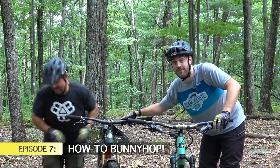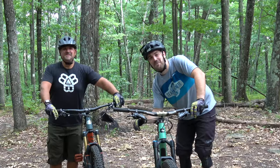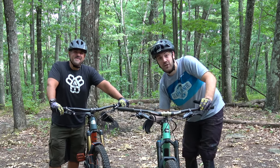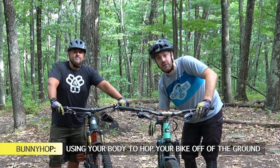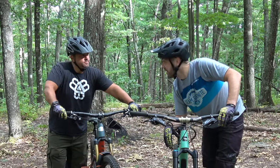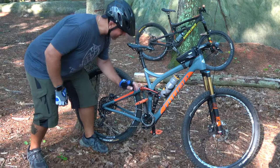This episode we're going to focus on one of my favorite, funnest, and most useful tricks on a mountain bike — and that is the bunny hop. As Brian just demonstrated, the bunny hop is literally hopping like a bunny on a bike. It's a very fun trick, cool to show off for your buddies, but it's also very useful and can make you a lot better out there on the trails and more versatile. Brian, you ready to jump into this? Let's learn some bunny hops.